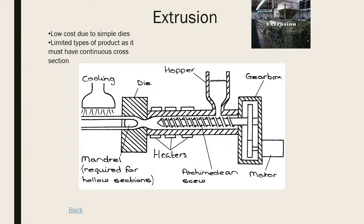Next is extrusion, a process that produces long continuous pieces - think plastic guttering, piping, and hosepipes. You have a hopper at the top where plastic granules or powder go in. The gearbox turns the Archimedean screw, which forces the plastic granules under the heaters. Once under the heaters it becomes liquid and is pushed through into the die, which gives it its shape - similar to a Play-Doh machine that presses material into a star or circle shape.